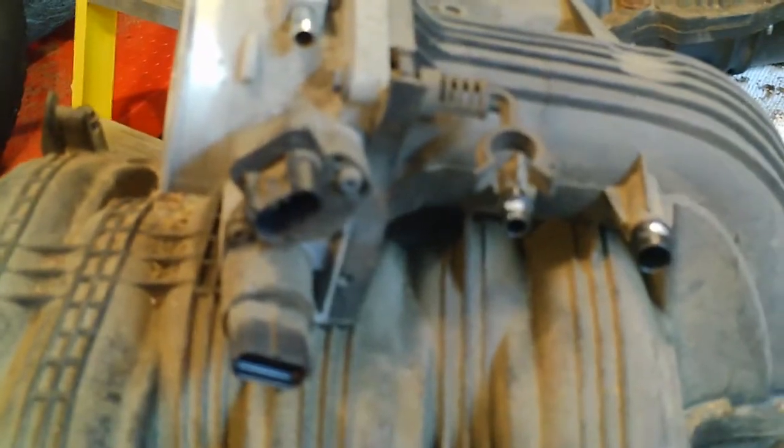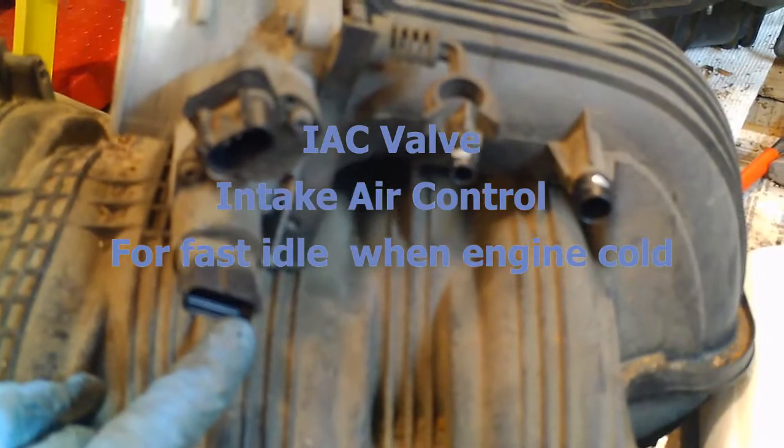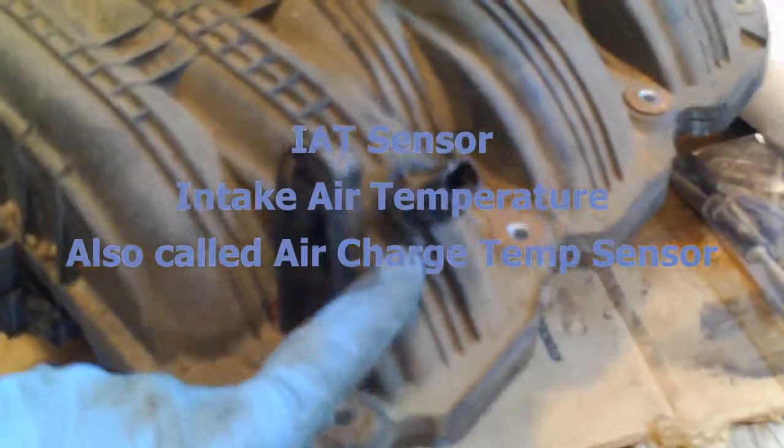Comparing the intake manifold boxes: the 2002 has a three-position connector here, and on the 2005 it's a single contact. Also, on the 2002 there's a sensor here in the intake box, and on the 2005 there's nothing — just a plug.